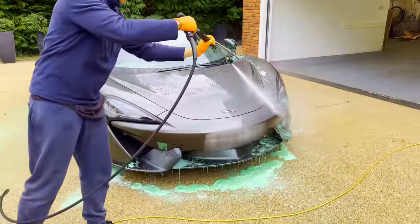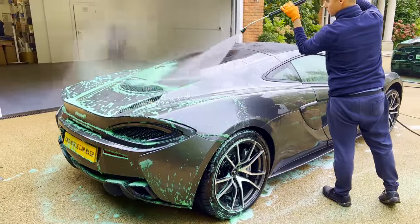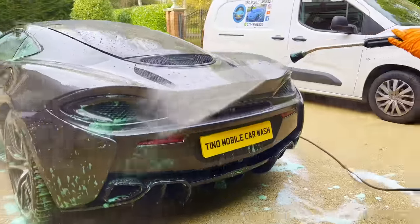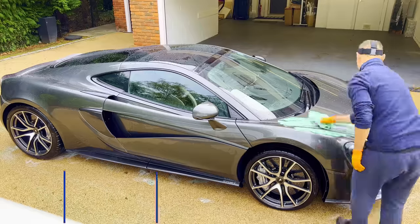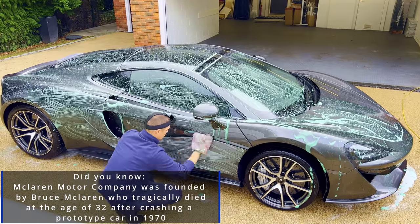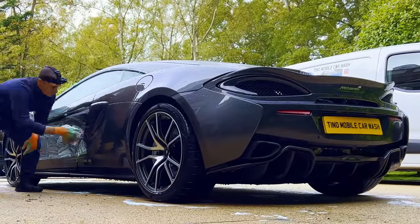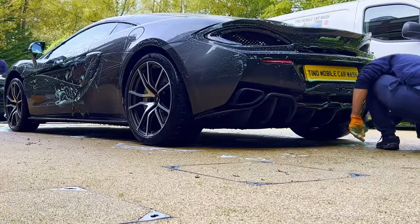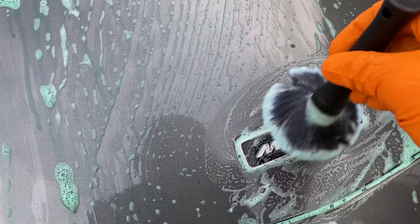Be sure to subscribe and turn on that notification bell in order to never miss a video. Let's now hand wash this supercar. I get into those harder to reach areas with my detailing brush.